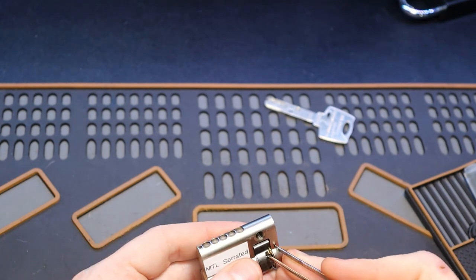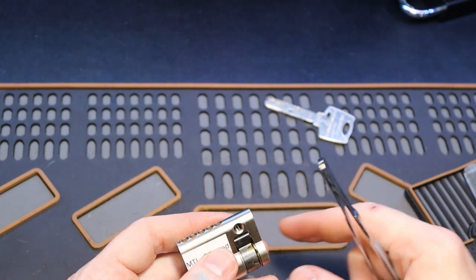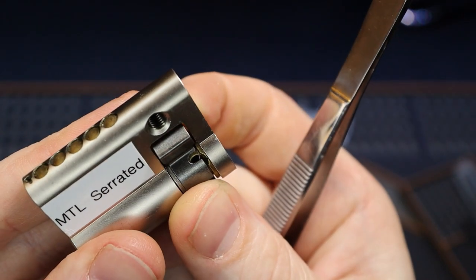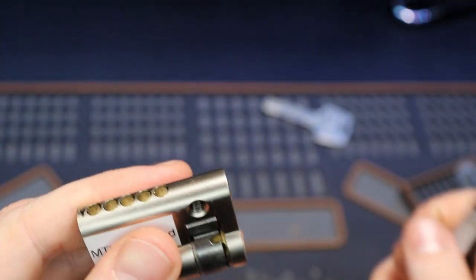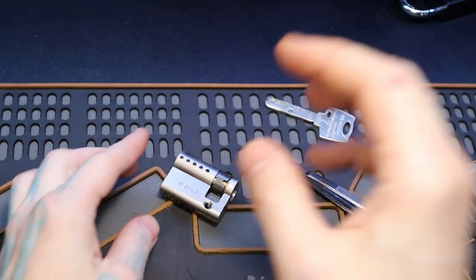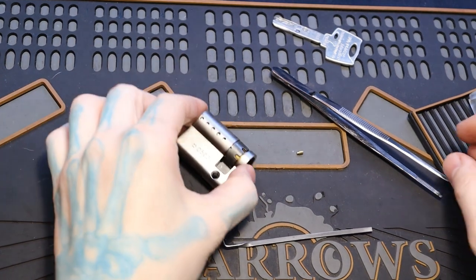Going to try to cut that out. So yeah, that's what happened — it came out of that spring spot right there, so there's a broken spring in there, which might make this easier. We'll just have to replace the spring when we're done.